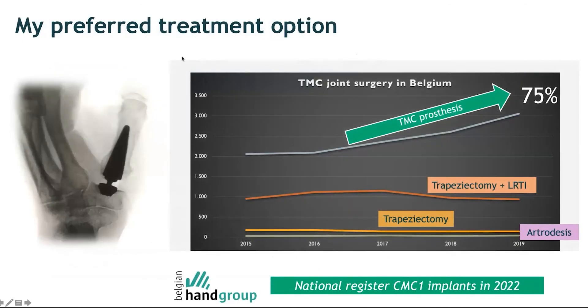Over the years, trapeziometacarpal prosthesis has become the preferred treatment option not only for this speaker but for colleagues across Belgium. Looking at the evolution of trapeziometacarpal surgery in Belgium over the last five years, both the total number of operations and the proportion performed as prosthesis have increased, with prosthesis now accounting for 75% of all surgeries for trapeziometacarpal osteoarthritis. As a member of the Belgian HAN group, a national register of trapeziometacarpal implants is being launched next year to provide scientific evidence behind this evolution and to share the results internationally.